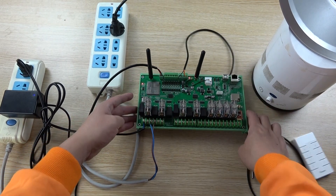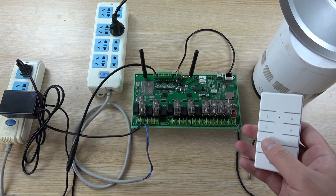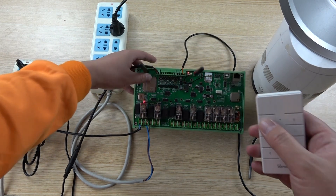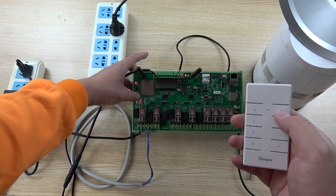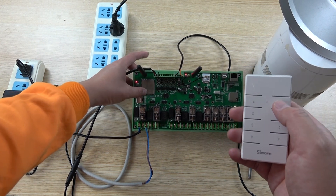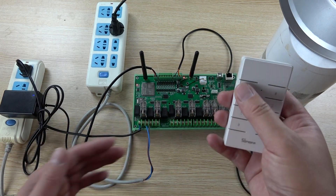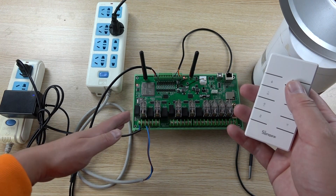Next, let's use the 433MHz remote. I press a button on the remote and relay 1 turns on; press again and relay 1 turns off. Similarly for relay 2. The remote has 8 buttons corresponding to the 8 relay channels.